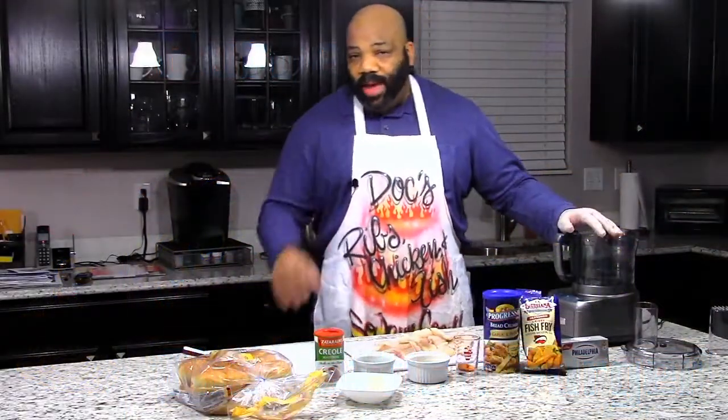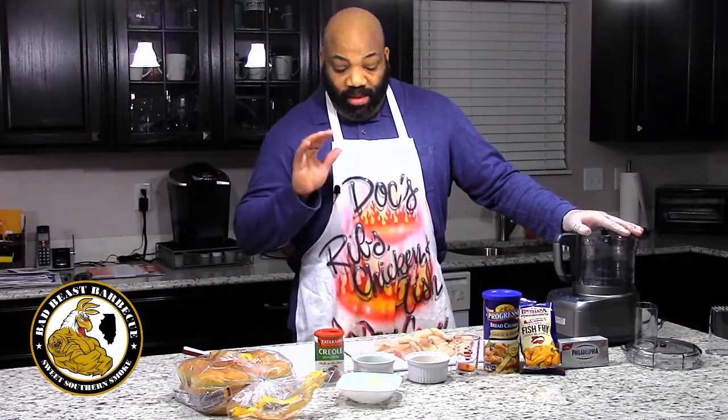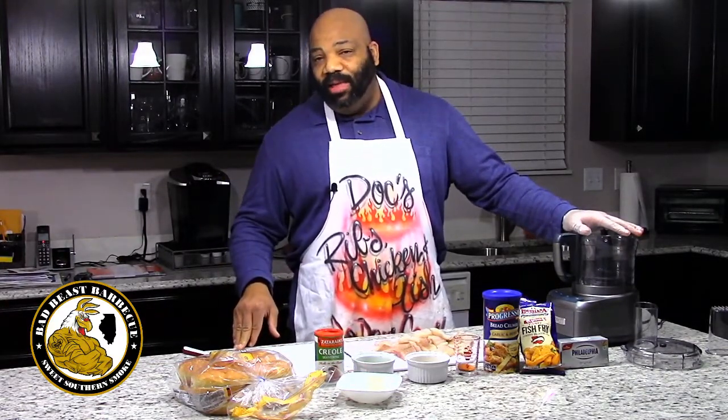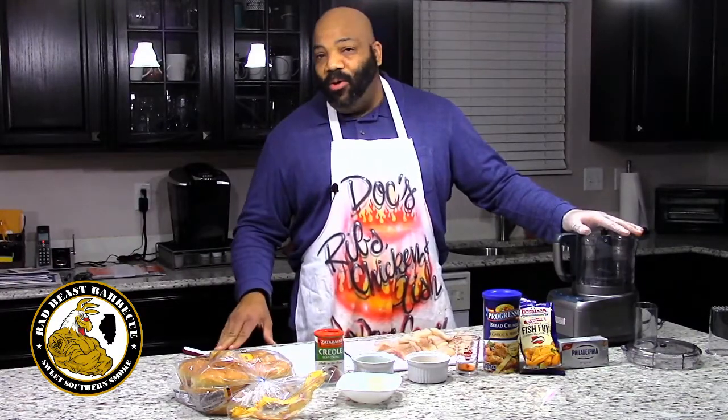Hey, what's going on YouTube? Welcome back to Bad Beast BBQ. I'm your host Darrell Smith, and we're going to be doing number four in our burger series — catfish burgers. We're going back home to Baton Rouge, Louisiana, going to make some catfish burgers and throw them between some Kaiser rolls with a little remoulade sauce.